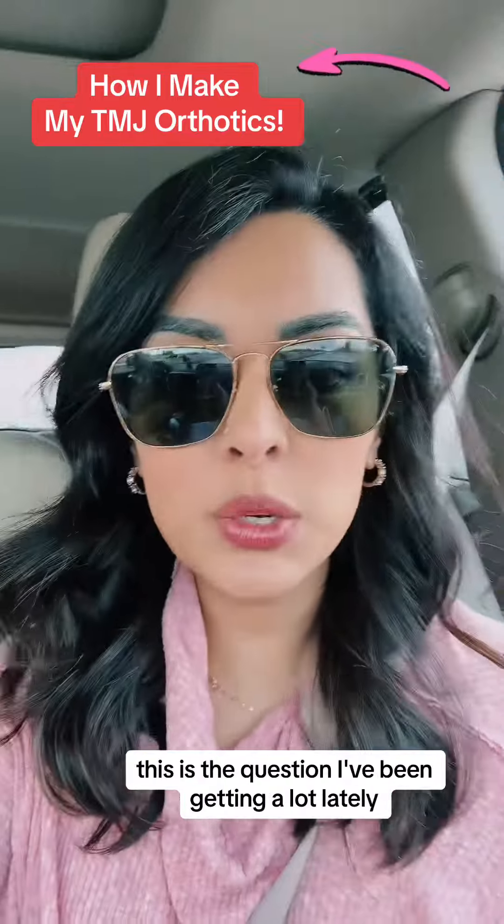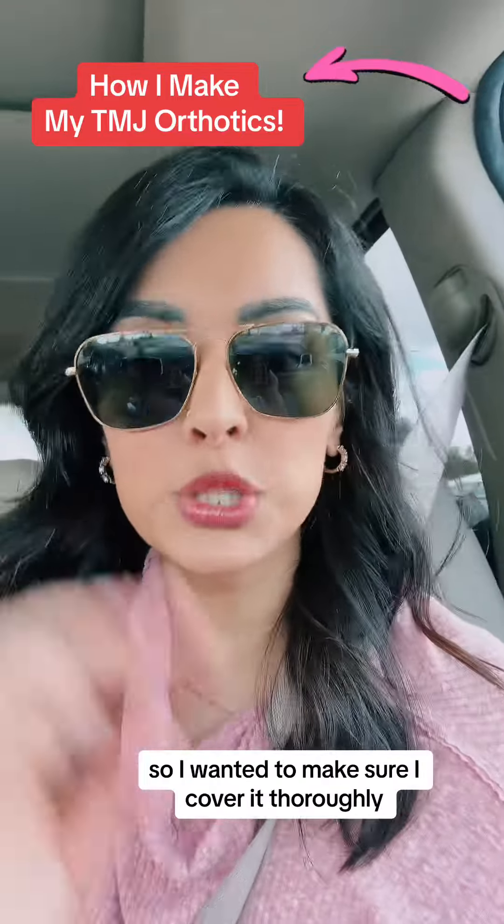How do I make my TMJ orthotics? This is a question I've been getting a lot lately, so I wanted to make sure I cover it thoroughly.